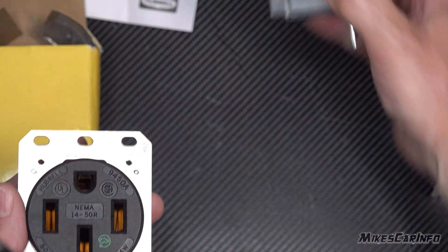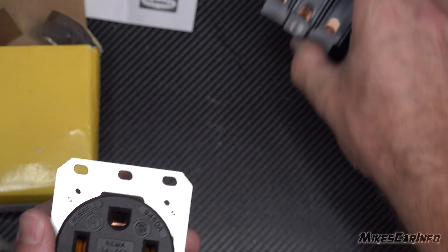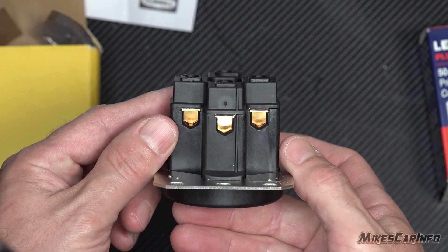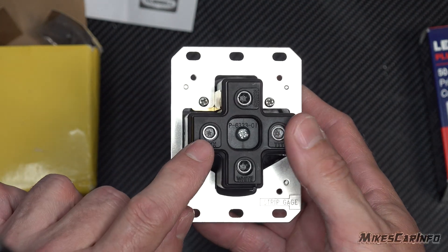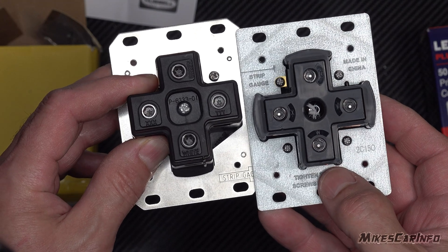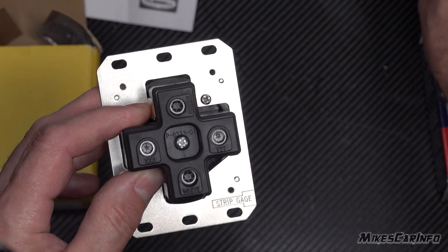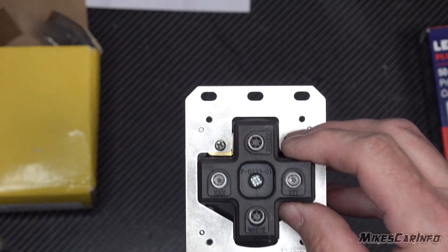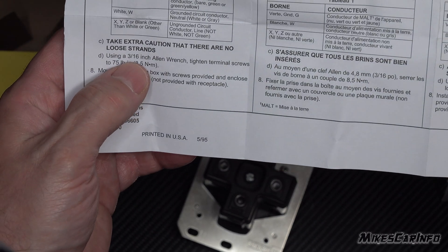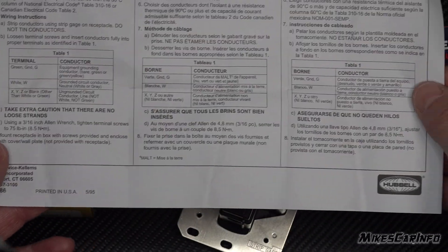I want to show you the difference, so we're going to disassemble the Hubbell and look at the components to see the actual difference. First of all, the Allen wrenches are bigger — this is like a 4mm here. Both of them tighten to 75 inch pounds, but the Hubbell uses a larger Allen wrench. The instructions say a 3/16 Allen wrench, tightened to 75 inch pounds.